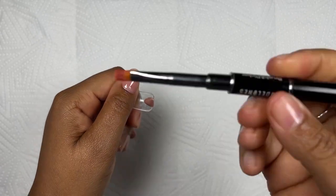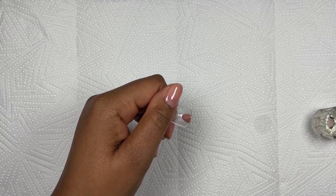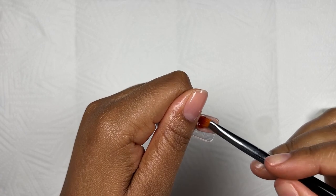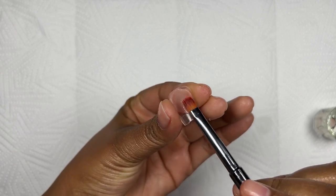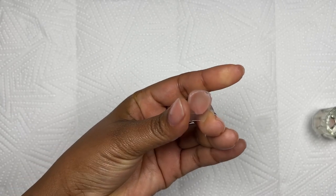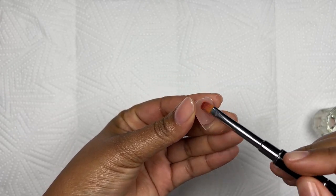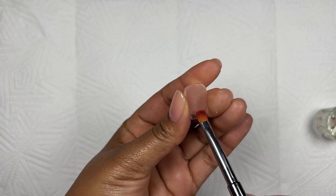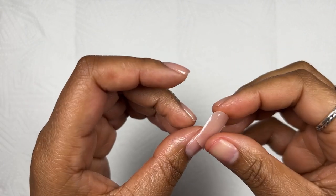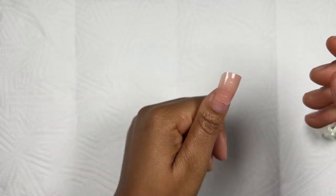Next I'm going in with my poly gel, then my model one brush and some isopropyl alcohol, and I start molding the poly gel onto the nail form. I also wanted it to be quite thin so it sits on the nail properly. Once I'm done molding, I placed it directly on top of my natural nail, making sure it's not touching my skin underneath — that's very important — and making sure it's nice and straight. Then I cured it for 60 seconds.